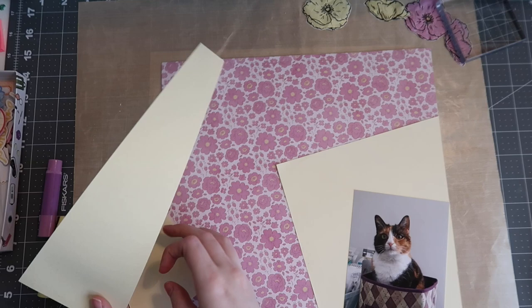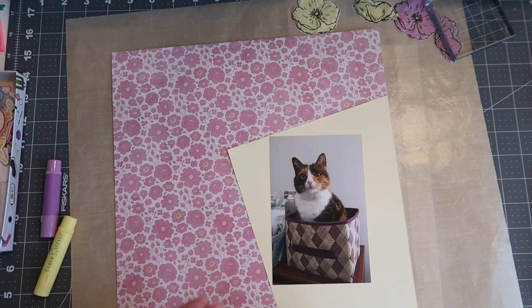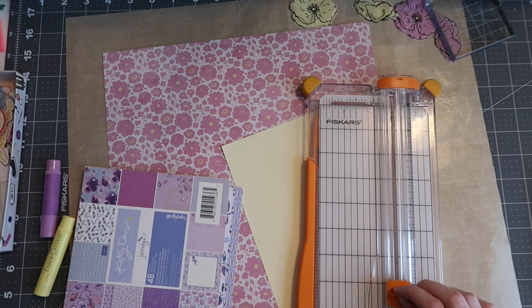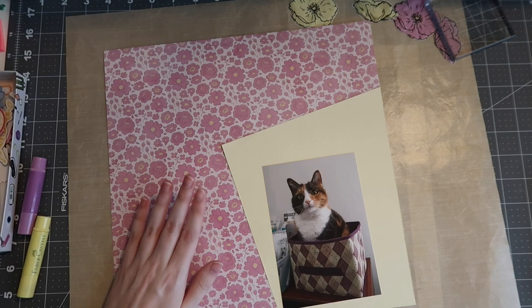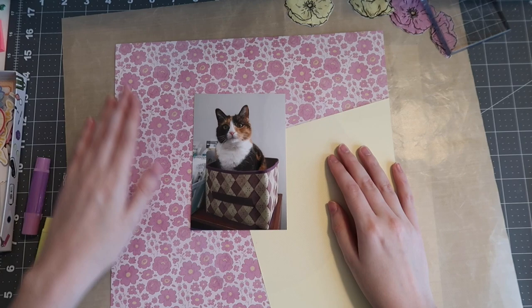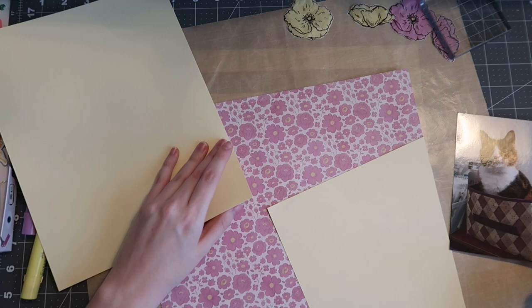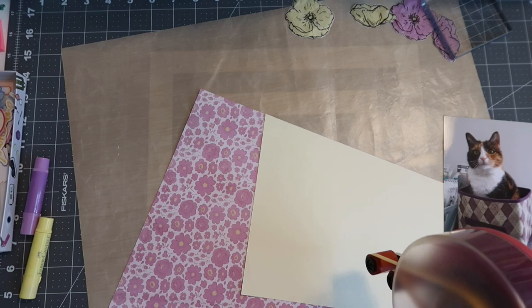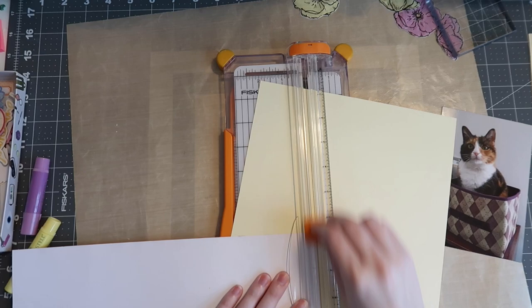I'm pairing a cream-yellow cardstock as fun angled pieces onto my background. I'm scrapbooking a photo of Poppy, my cat — this was in my old apartment in New York; she got into one of my craft bins and looked so cute. I wanted to work with purples because of the purple in the background paper. The six-by-six pad in my kit wasn't the correct shade — the background has a very warm purple, whereas the paper pad had cool tones that simply didn't work for me.